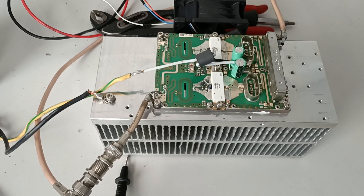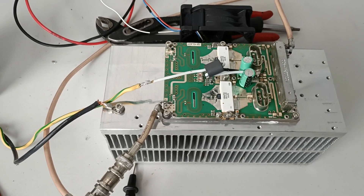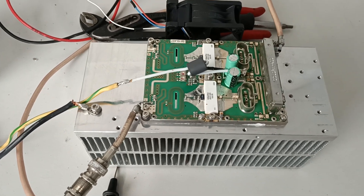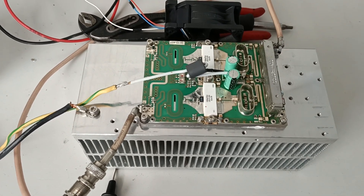48V supply. You can see — 400W output, K-down. Five minute test, K-down.